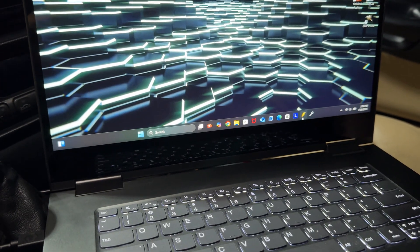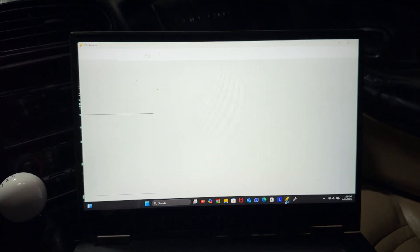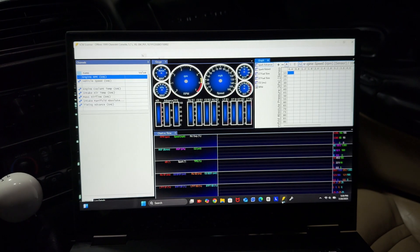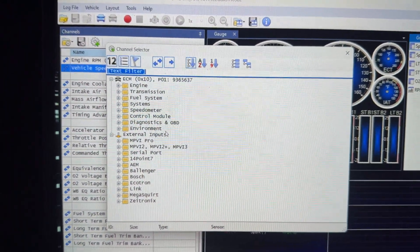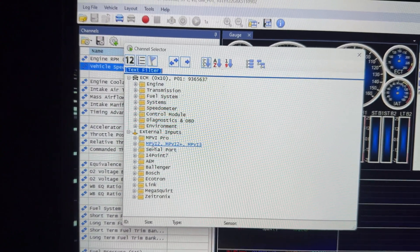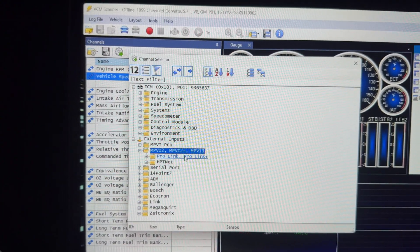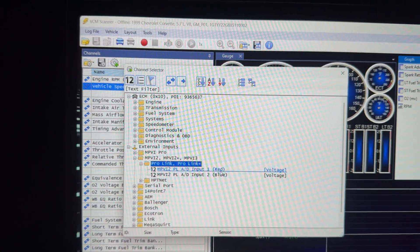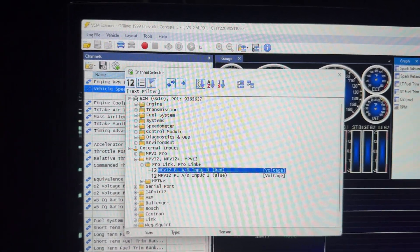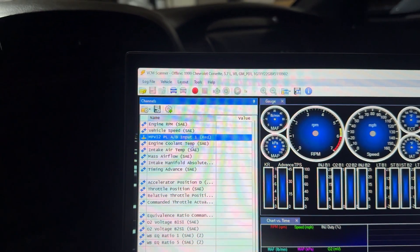At this point we have all of the wiring done, so now we're going to come over to the laptop and open up the VCM scanner. We're going to come up here to Add Channel, scroll down to MPVI2, 2+, and then MPVI3 — double click that. You'll see ProLink and ProLink Plus, and here are your two inputs. We did red which is input one, so double click that and add it to the channel.